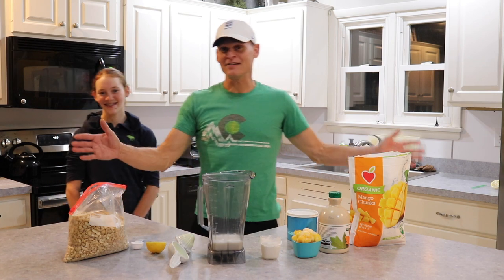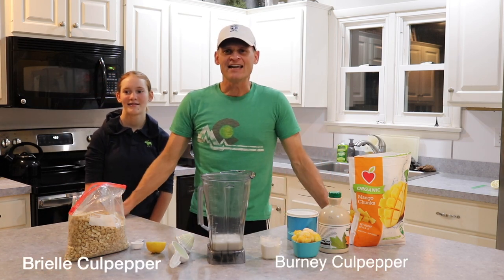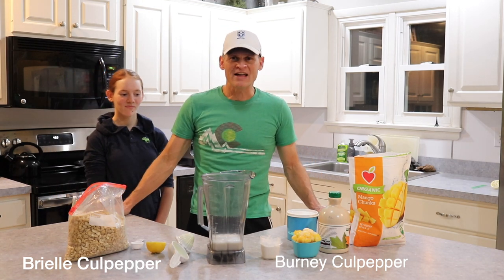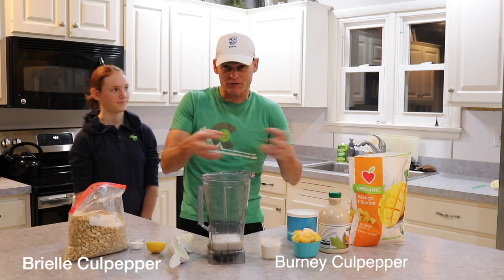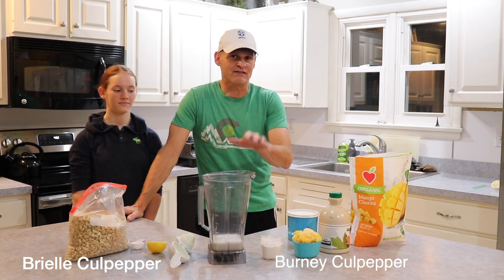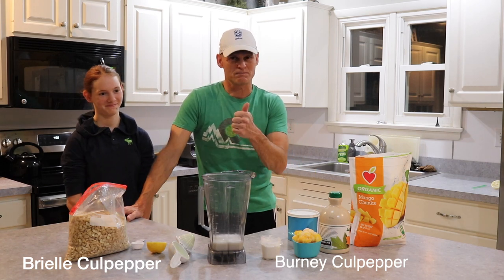Hey everyone, we're back here in my kitchen, and we're going to try making mango lassi. We've been cooking Indian food today, and my kids said let's make mango lassi. I said we don't have any mango, and they said we have frozen mango. So we looked it up, found three different kinds of recipes, and came up with this concoction. It's vegan — no yogurt, not even vegan yogurt — and I think you will enjoy this because it tastes spectacular.